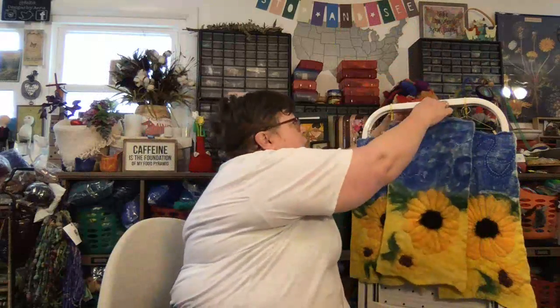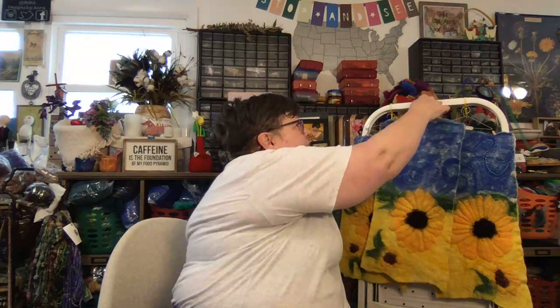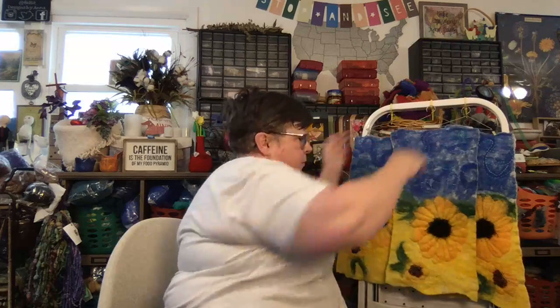These are all going to have the proceeds donated to the International Red Cross's efforts in Ukraine. They're going to have a $50 recommended donation, but you can donate more. $50 is the recommended amount, and there are a total of five available.